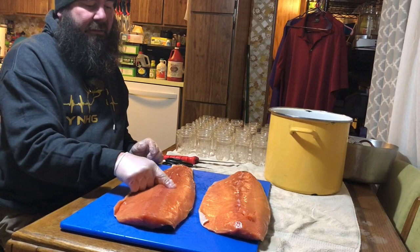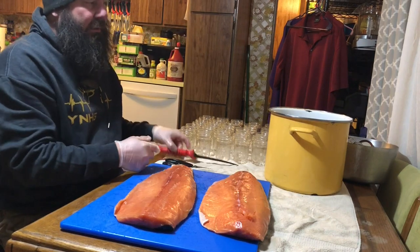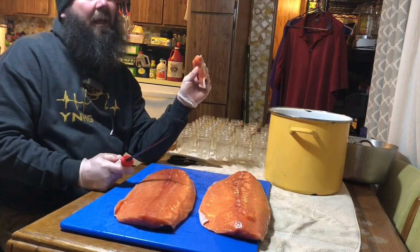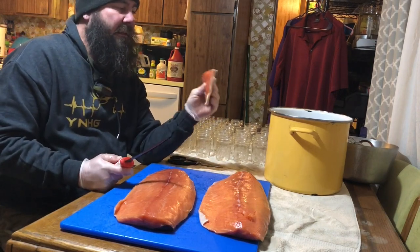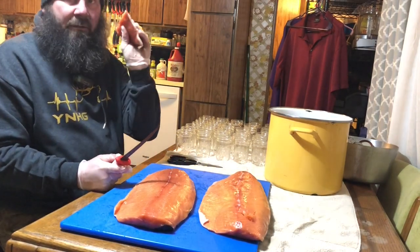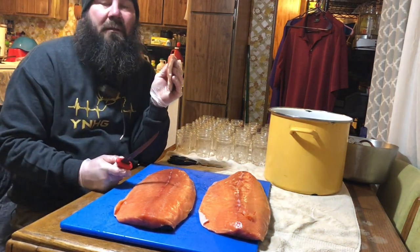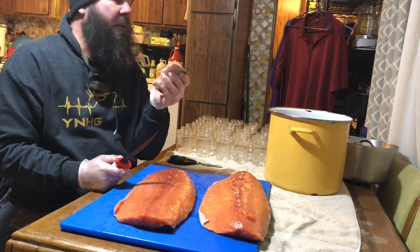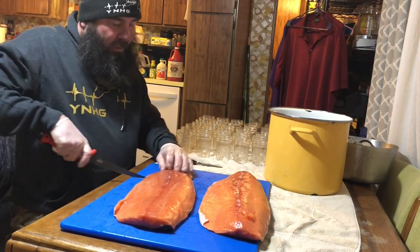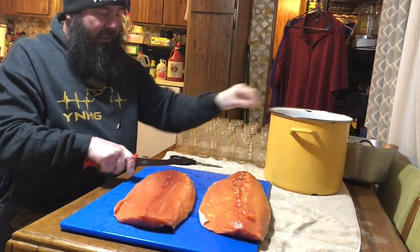I'm lazy so I don't pull out the bones — that's another reason to saran wrap it. Now we're cutting the fish. Remember the tail — it's basically the piece you want to give to the person you love the most. It has no bones, kind of like how you give the end piece of bread to the person you love. I'm cutting about an inch and a half per slice.